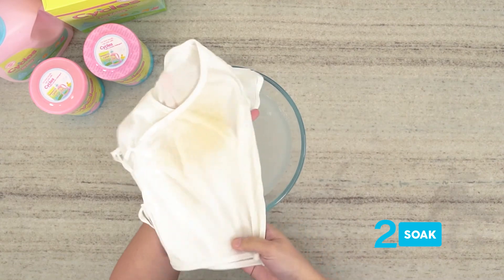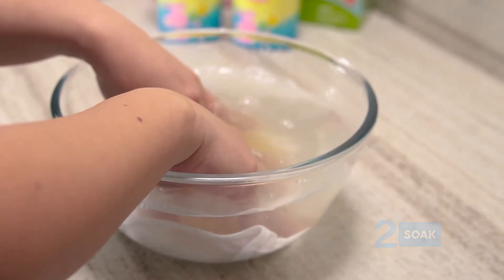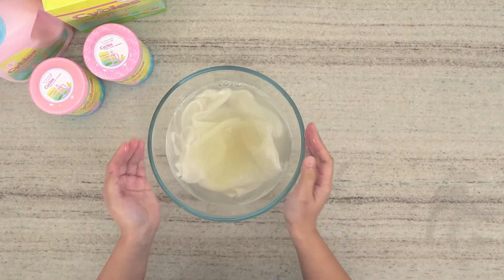Step 2: Soak. Then soak the clothes into the solution for about 1 to 6 hours, depending on the stain penetration.